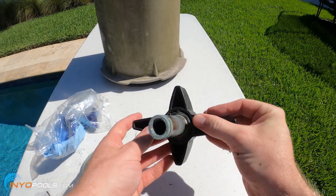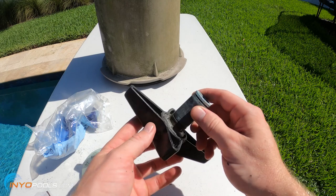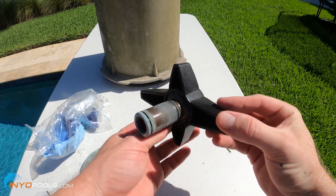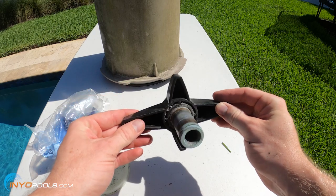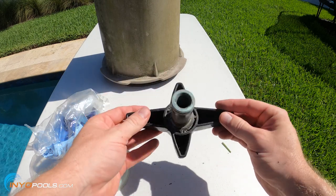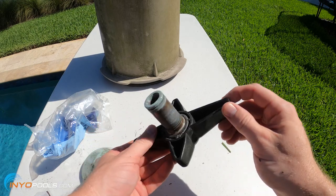The issue is that the threads on the inside of this knob are stripped out. That's why you typically have a problem tightening this knob or removing the lid — it always usually comes down to this knob and the threads getting stripped out.